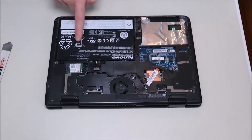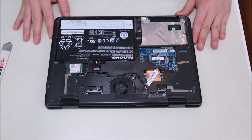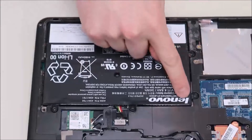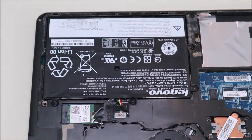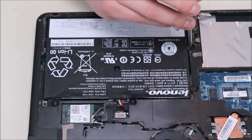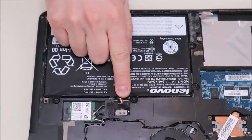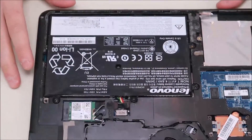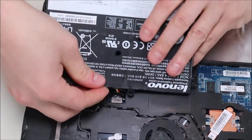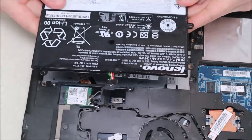Now you have access to your battery and your wi-fi card. Your battery looks like it's held in by two screws and a plug. To take your battery out we're going to remove those two screws. The battery plug is just a straight plug — there are no pins or clips holding it. Lift the battery up a little, then pull back on that plug and it comes right out.